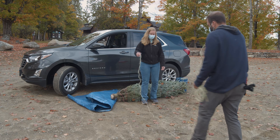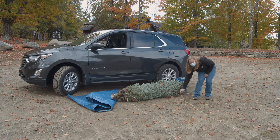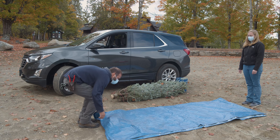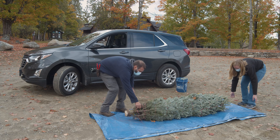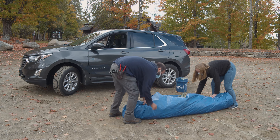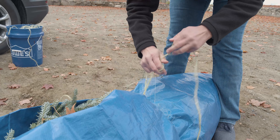The first thing you want to do is tie your tarp or blanket around your tree. This step is not necessary but encouraged to protect the roof of your vehicle. Start by laying the two short pieces of twine on the ground, lay the tarp over the top of these pieces, place your tree on the tarp, and wrap the tarp around the tree. Be sure to tie it snugly with twine.